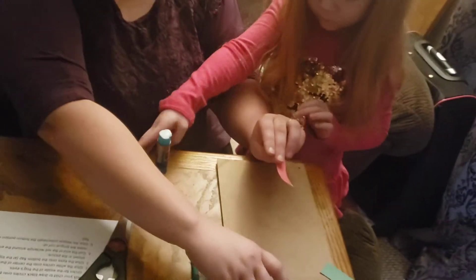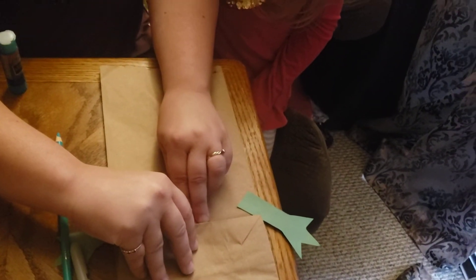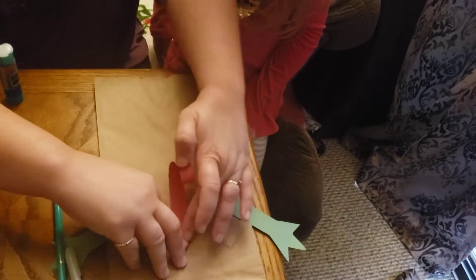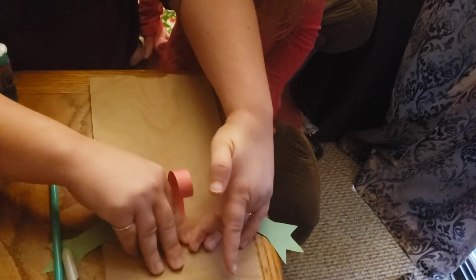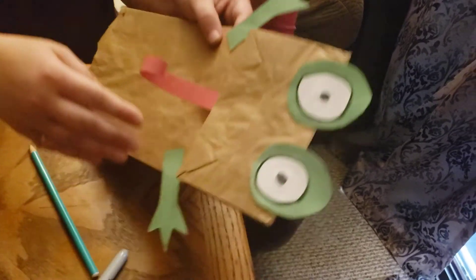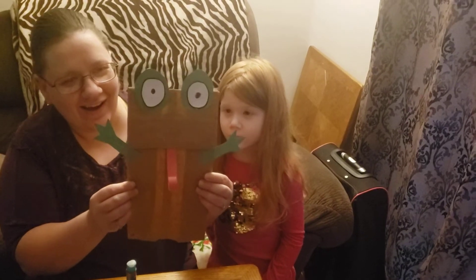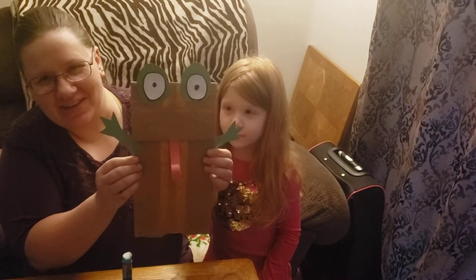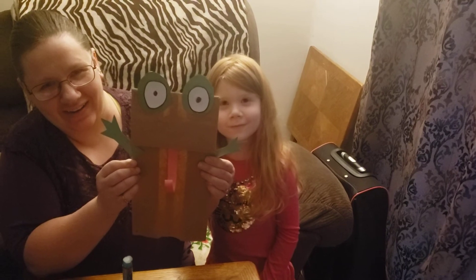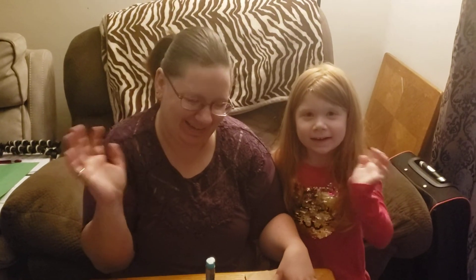Then you're gonna lift this little flap right here on the paper bag and put the tongue in, push it down, and make sure it stays on. And now we have a cute paper bag frog! I hope you guys enjoyed this project and we will see you next time — bye bye!